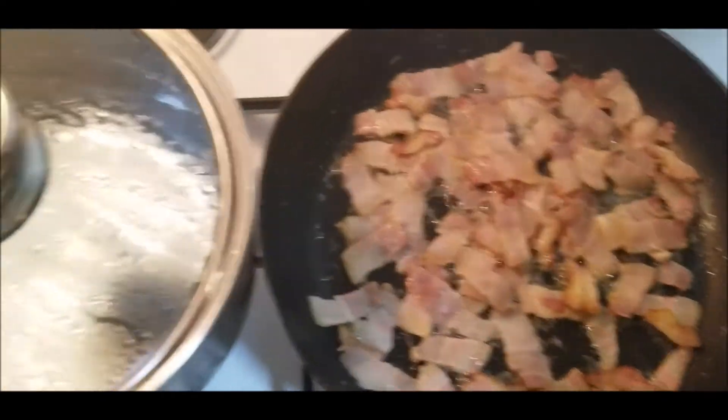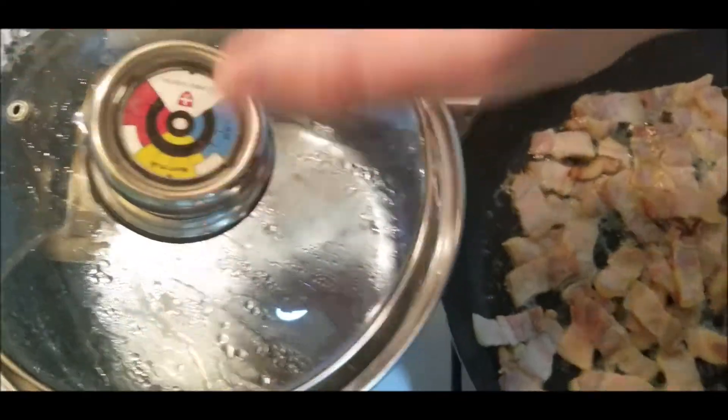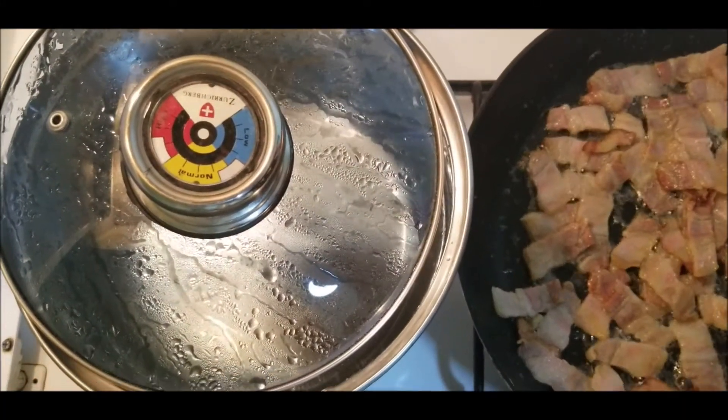Our water is almost boiling — yeah, it's almost there. So soon we will cook some pasta.